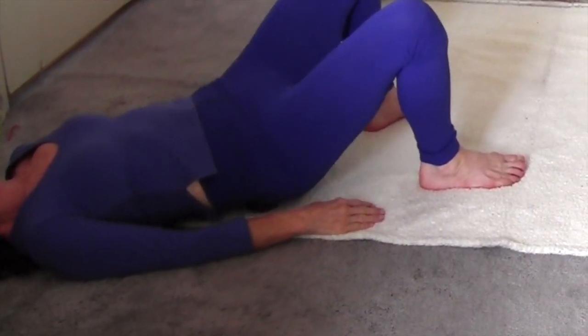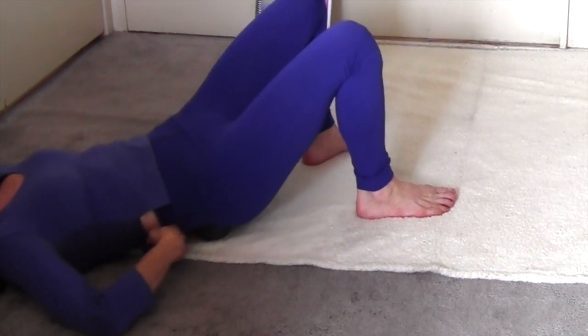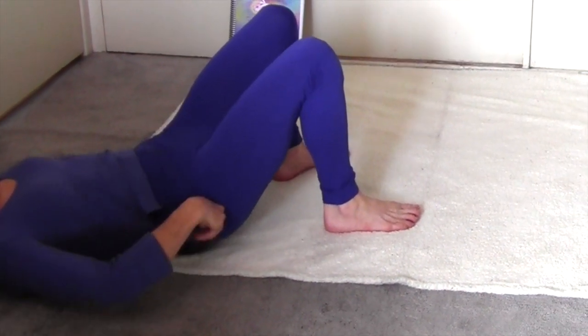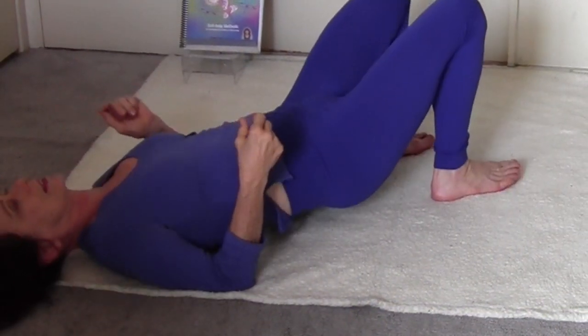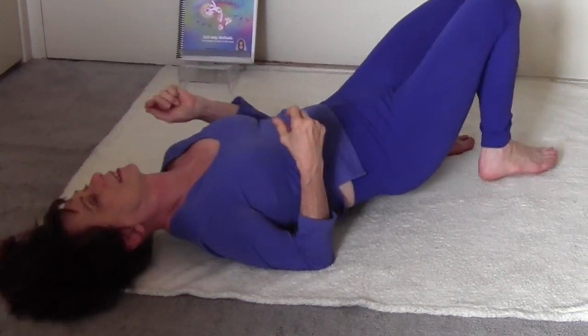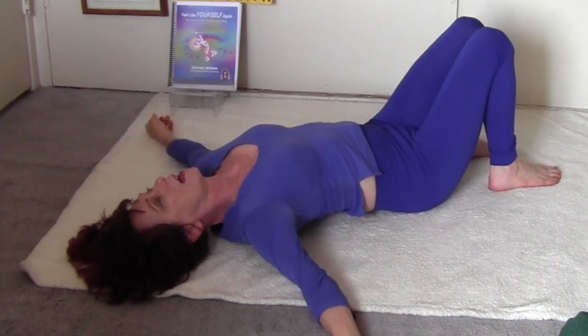Now let's begin. Nice and slowly, rolling down onto the ground — put the balls right underneath your sacrum and let your hips fall side to side to loosen them up. I always have to tuck my shirt down because the balls tend to grab the fabric.